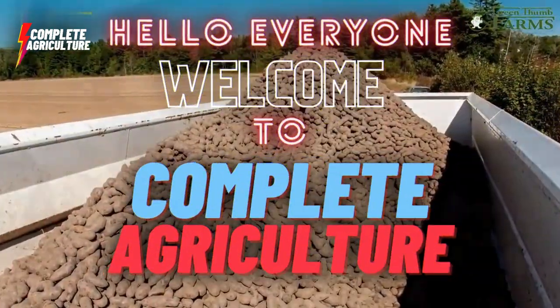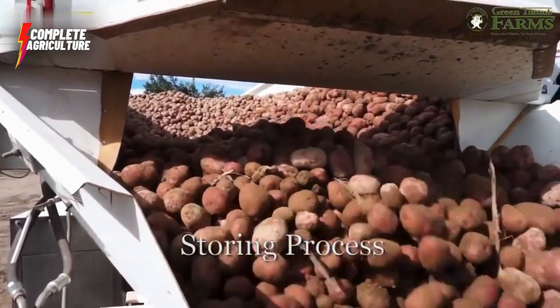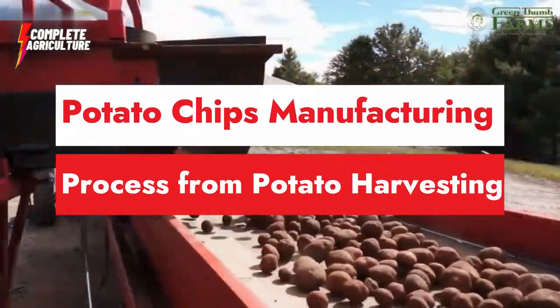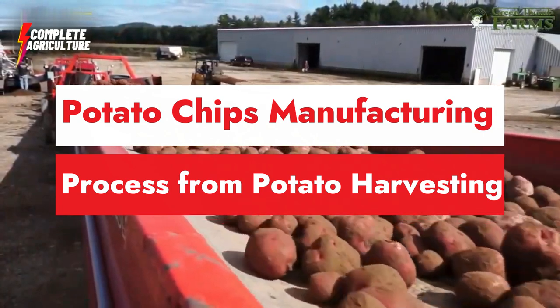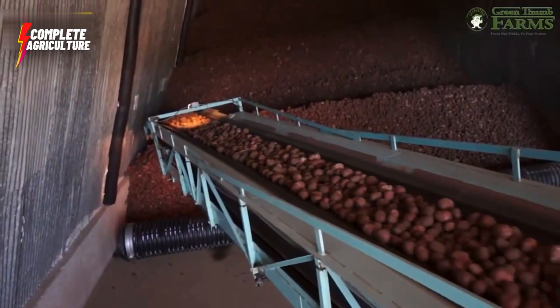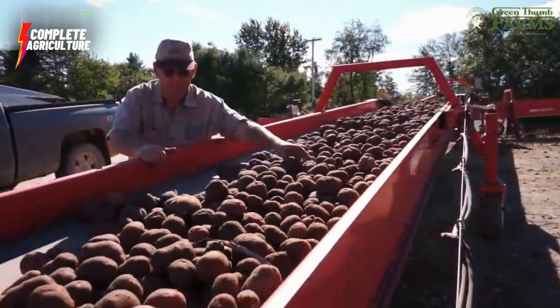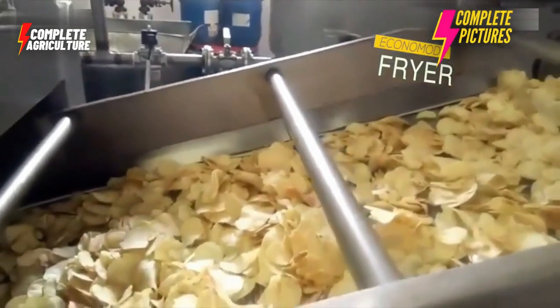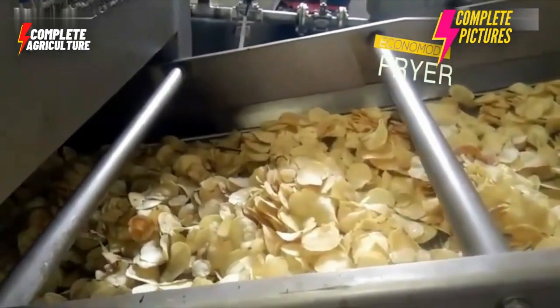Hello and welcome to Complete Agriculture. In today's video, I'm going to show you the potato chips manufacturing process from potato harvesting. We will take you through the entire process from potato harvesting to final packaging of chips. So let's begin the journey of how potato chips are made in a factory.